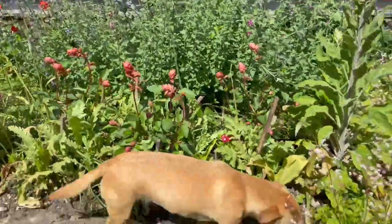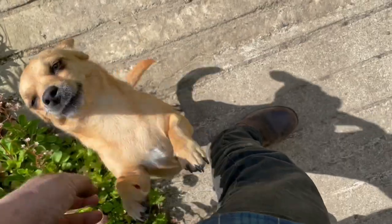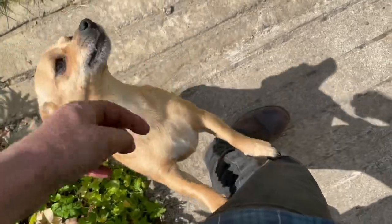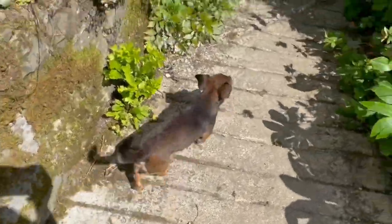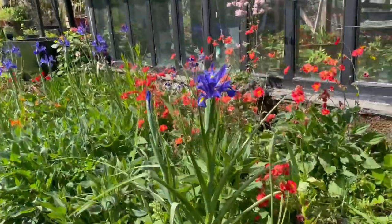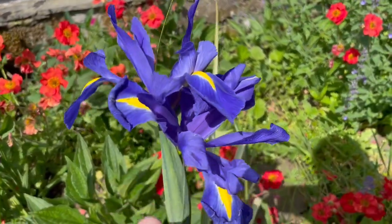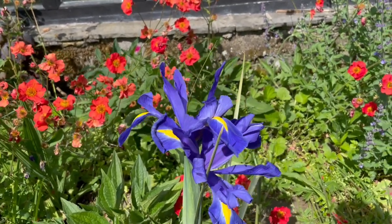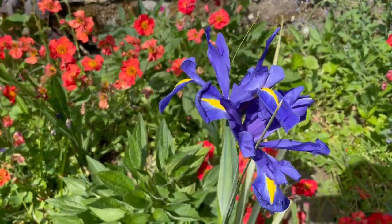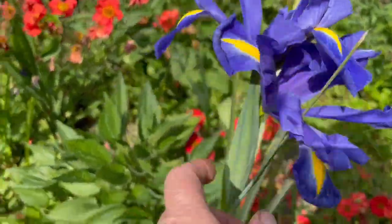This is looking gorgeous — look at the blue of that tulip. Actually, that's not a tulip, it's a hyacinth. These are a salvia that I'm told butterflies and bees love — we'll see if they do. I just realized I was a complete numpty: this is an iris, it's not a hyacinth, it's not a fuchsia, it's an iris!